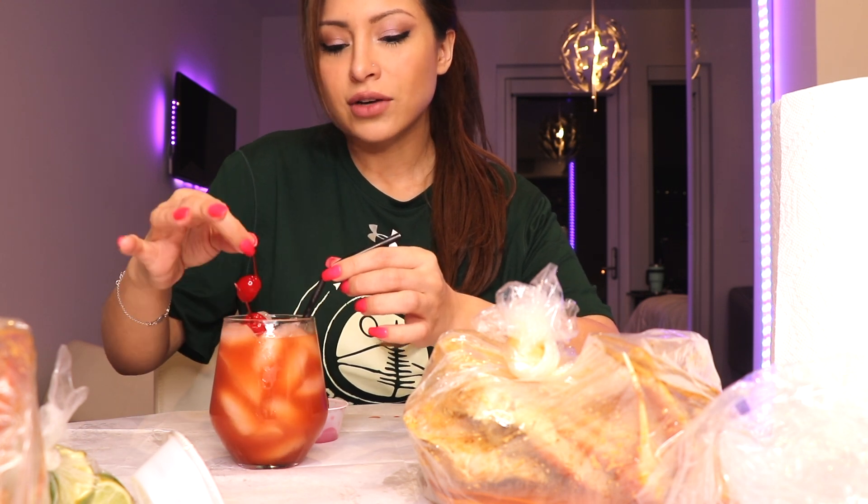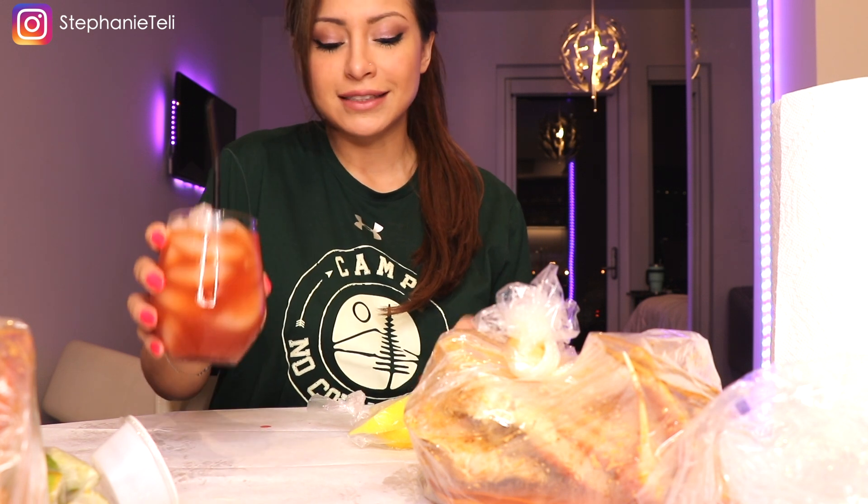I want you to know that these crabs have been waiting for me for an hour and it took me so long to set this up. Do you guys know the rule to my channel? There is only one rule. When I drink, you drink. It does not have to be an alcoholic beverage — mine will be. Here we go.